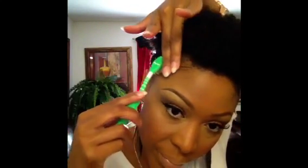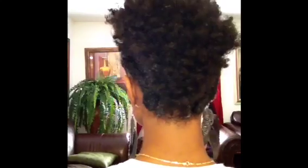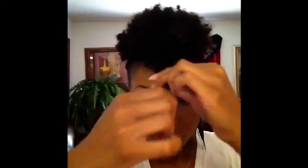This is what the back looks like. Now all I'm going to do is take some Eco Styler and define my curls, then pull the front down just a little bit. I'm not going to put as much Eco Styler on my hair this time as I normally do because I want it to stay kind of puffy.